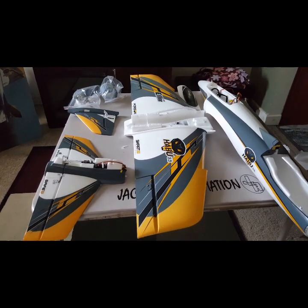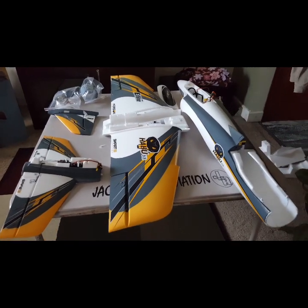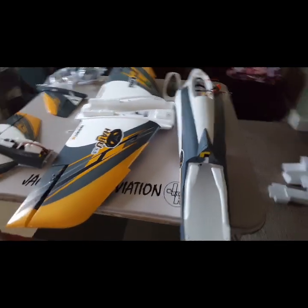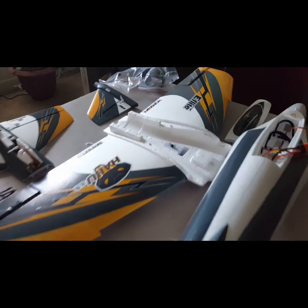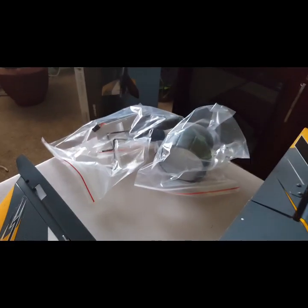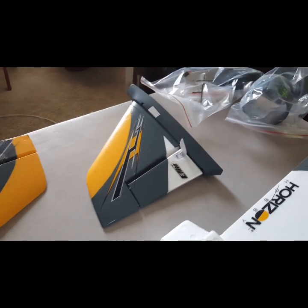Jackson RC Aviation, we are back. Here is everything that's in the box: fuselage, your wing, your bag of goodies right here, your rudder, your elevator. So we'll get back and we're going to show you the next steps.